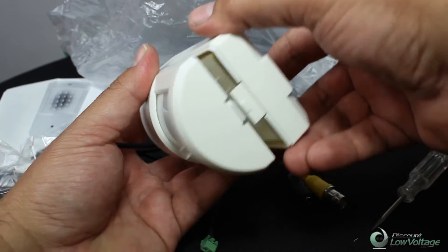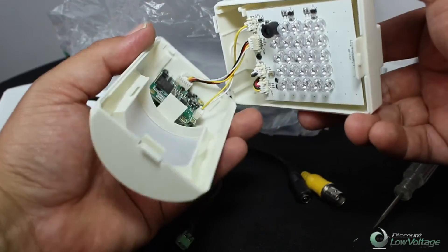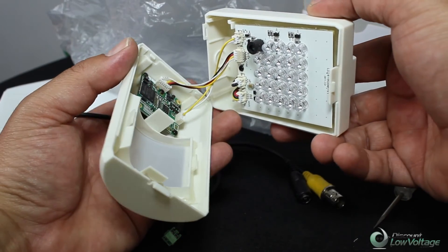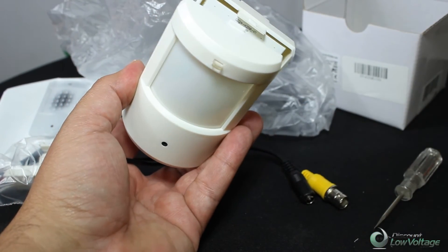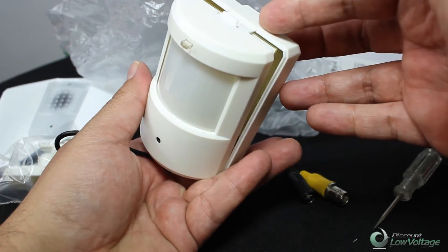There are the LEDs, and there's the small camera. The LEDs shoot through there, and the range is around 35 feet. So it's a cool little camera.